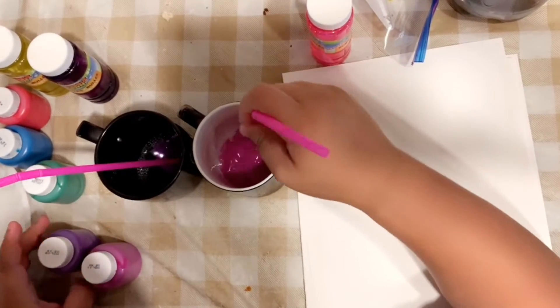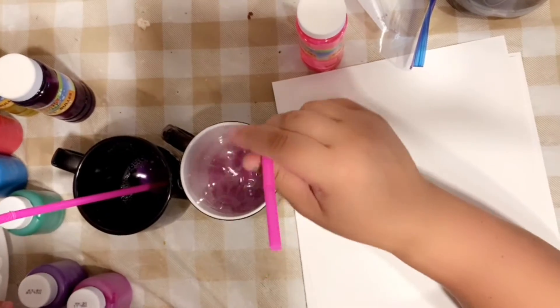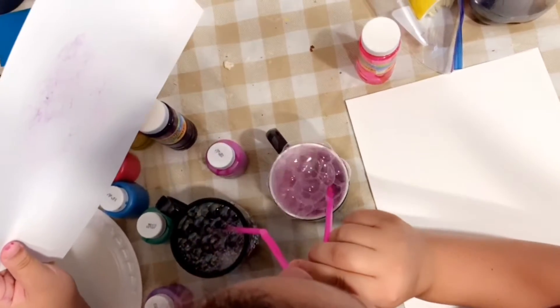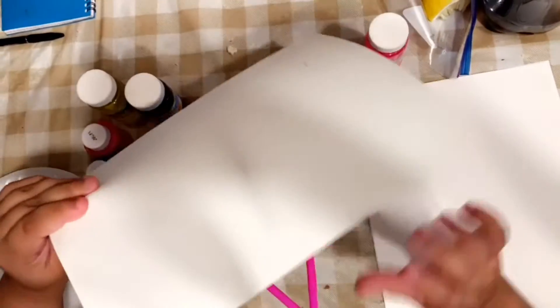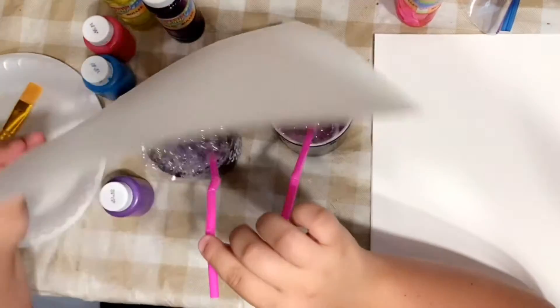Then you're going to mix it, then you want to blow bubbles. And then you do the same thing on the other. So you get your bubbles like that and then you put it in there. And then it should be like this.